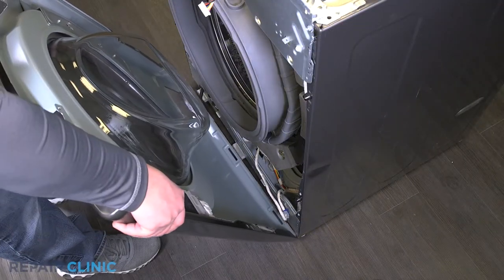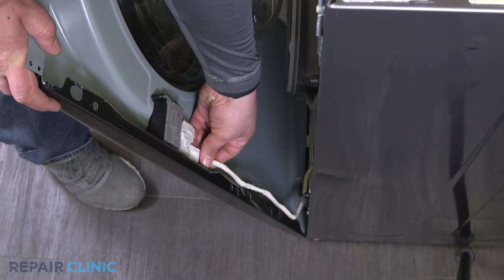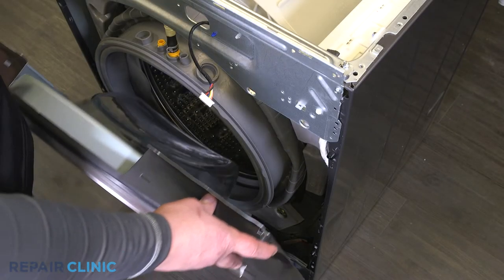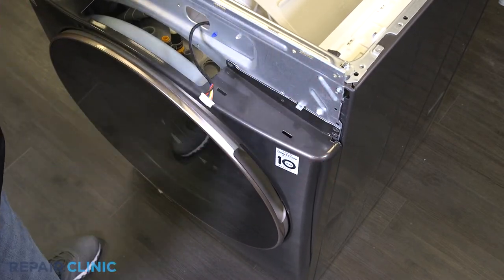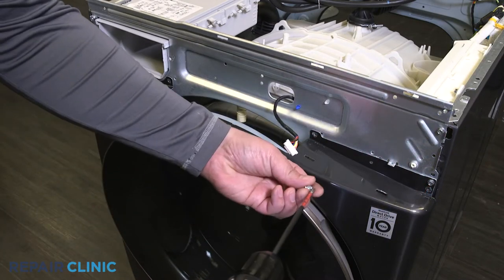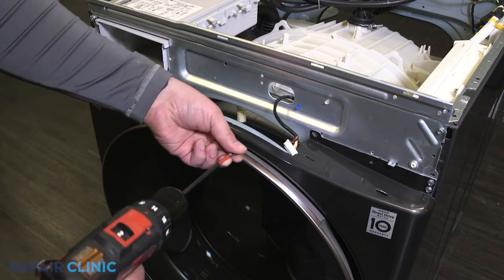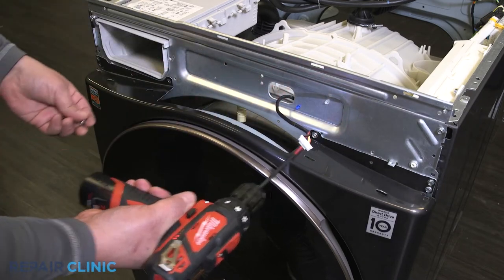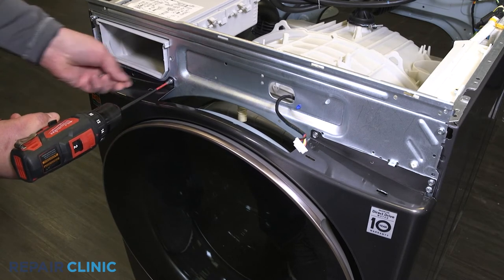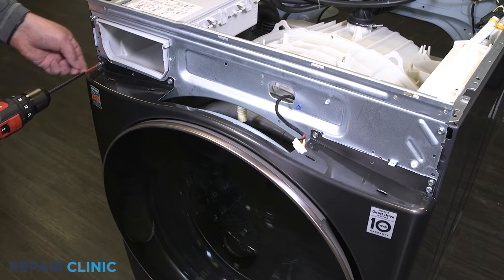Set the panel on the three tabs and plug in the harness. Push the panel upright and lock it in place with the tab. Re-thread the six screws into the panel.